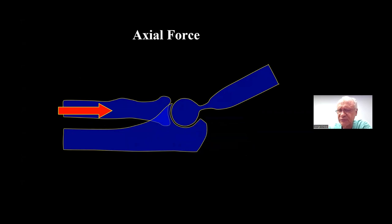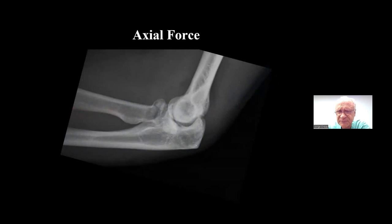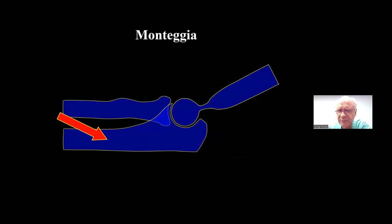Radial head injuries are usually caused by an axial load, which can be moderate or very severe, producing different injuries. A moderate load might create a simple radial head fracture with no other component. These simple fractures — with no dislocation — are treated because of the mechanical importance of having a congruent proximal radial joint and radiocapitellar joint. Many radial head fractures come associated with other injuries, most with an axial component.